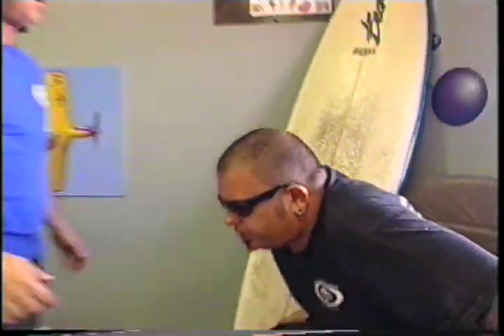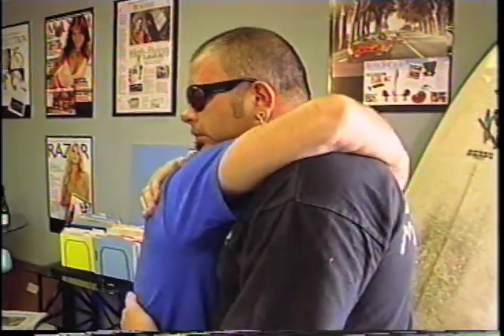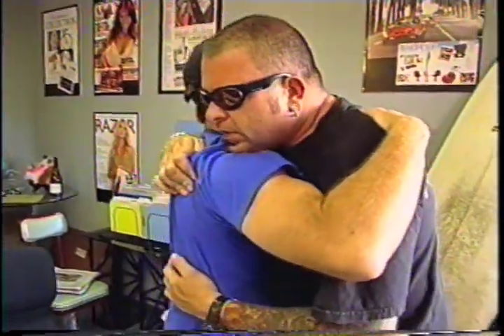They shake on it and share a hug. Dave says he loves Tim, and Tim says he loves Dave too — and notes he's a little sticky because it's hot up in the attic.